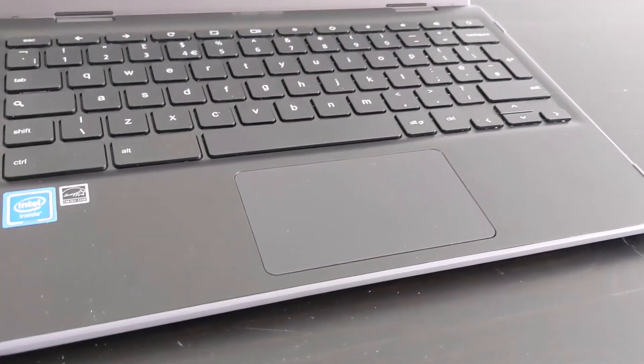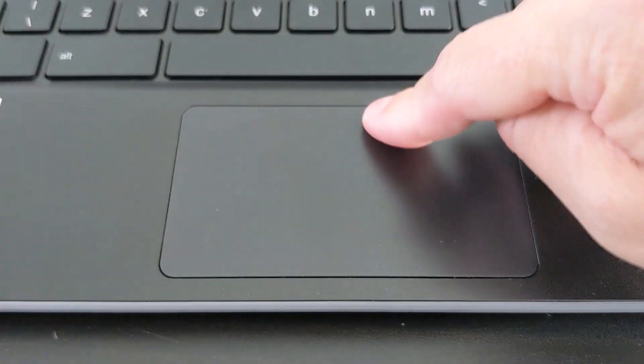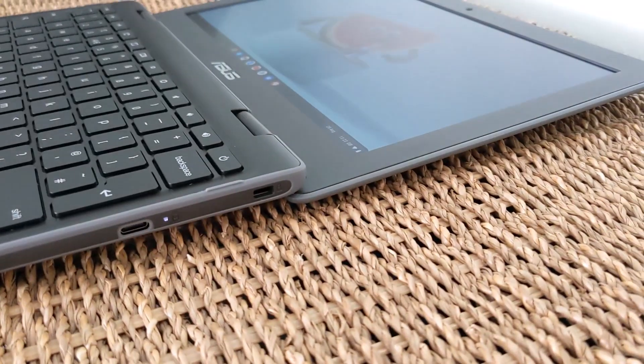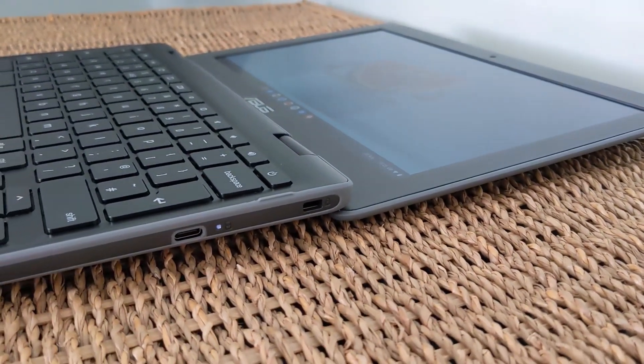The trackpad is relatively small but feels strong and well put together — it's not loose like some can feel at this more budget end of the Chromebook market, so I've really got no complaints there. The screen can go back 180 degrees, but this isn't a convertible model so there's no tablet mode.